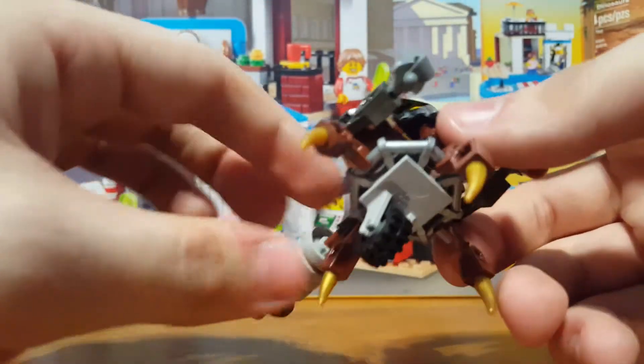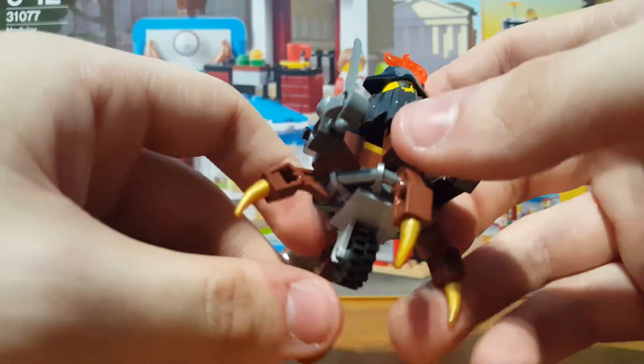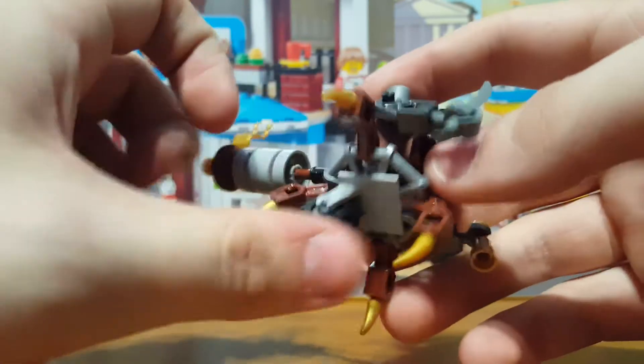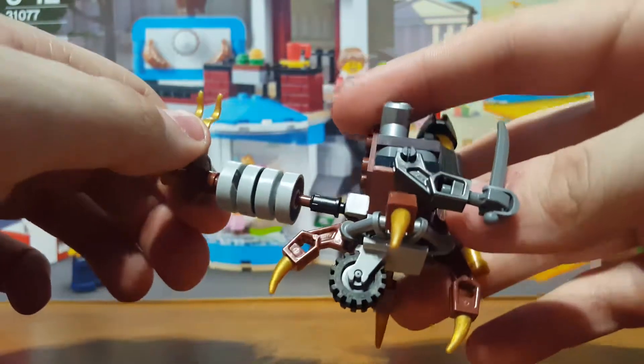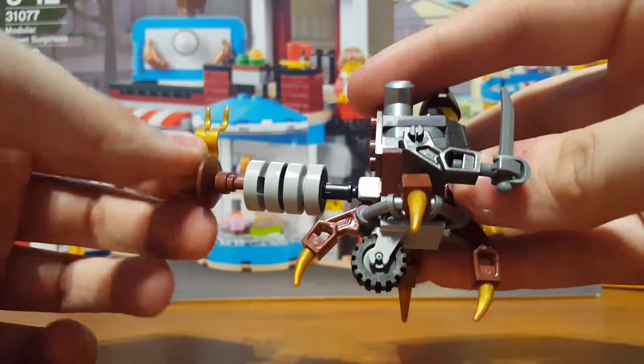At the bottom you do get these claws or something that give him an easier way of walking around. You also get this little wheel here, which you don't really see a lot of — mainly on little tricycles or something like that.